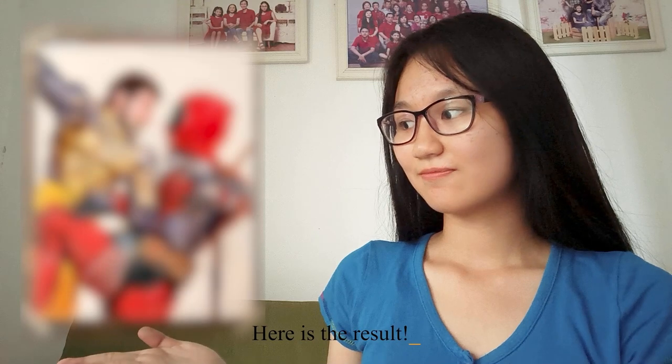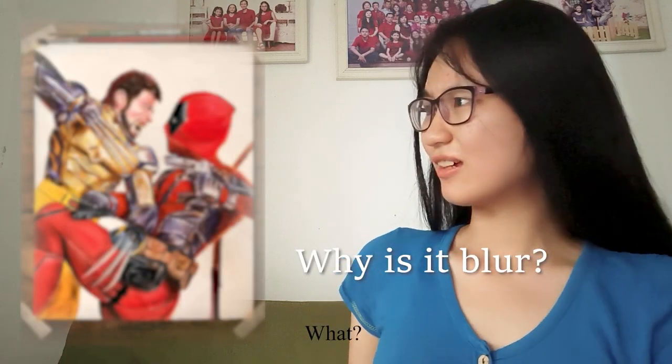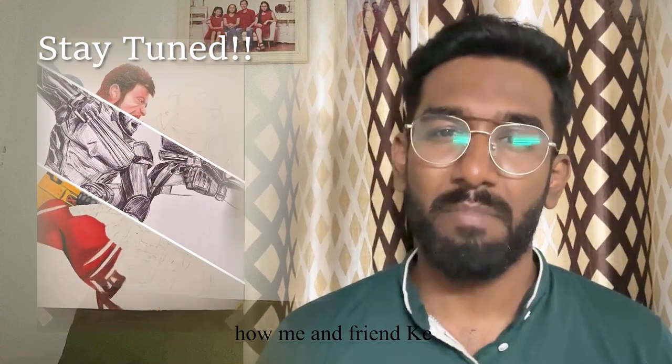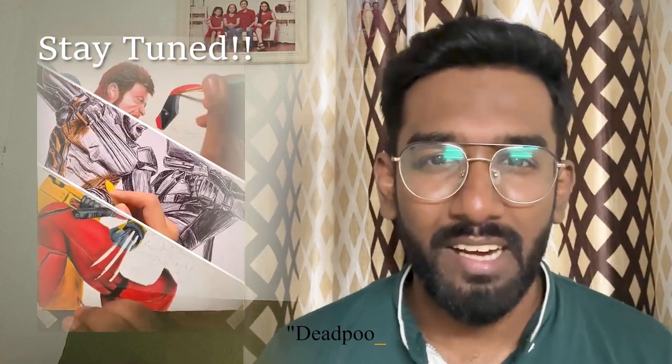Here's the result. What? The result? Stay tuned till the end of this video to see how me and my friend Karin brings Deadpool vs Wolverine art to life.